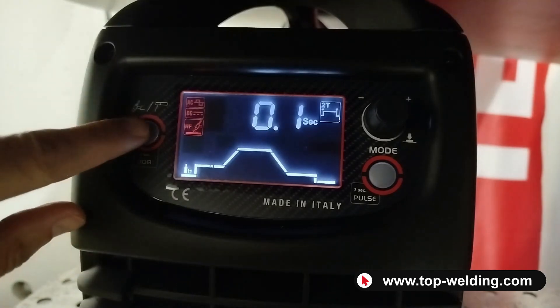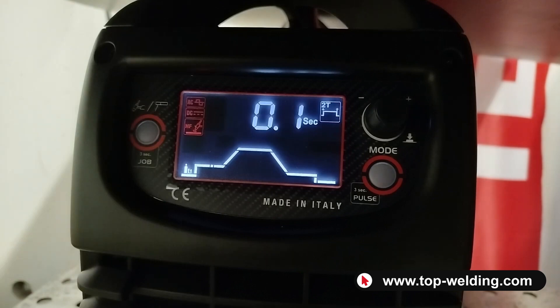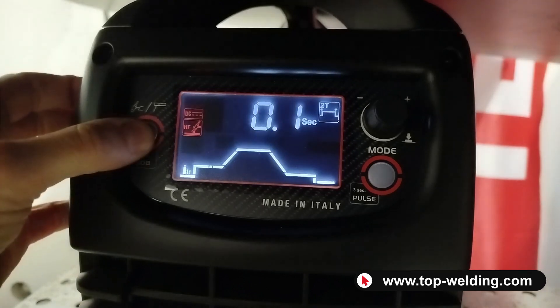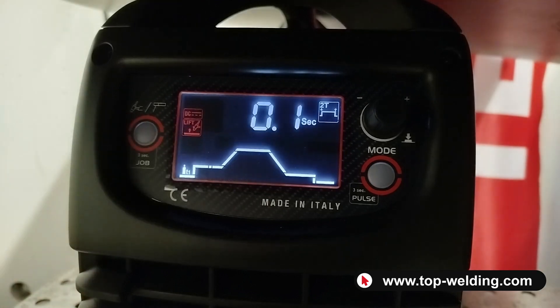Pressing the left button again lights up both the AC and DC indicators. This is a new feature already implemented on the 202, called CDC Mix — a particular function recommended for welding slightly thicker materials, used to penetrate more into the piece. Pressing again brings back direct current, and then the Lift functions: DC Lift with arc ignition by touching the tungsten on the piece.